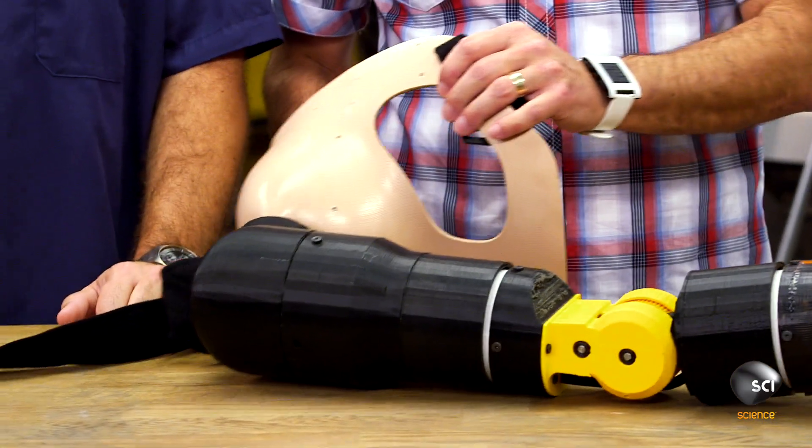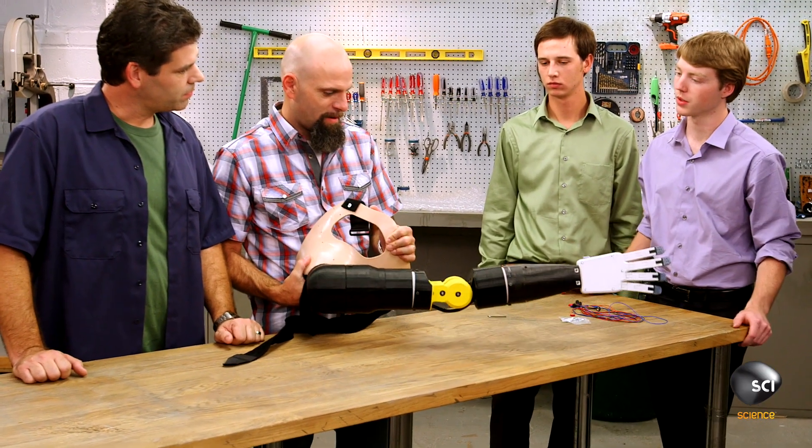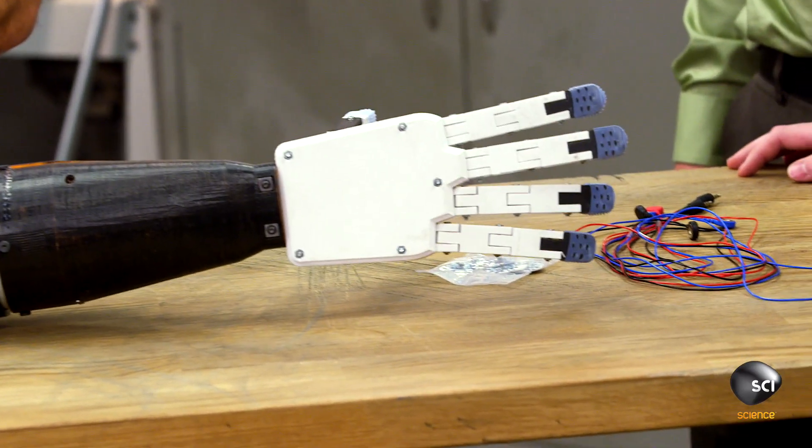How much does this weigh? It's actually under 10 pounds. That was a big goal of mine coming into this. The human arm weighs right about 10 pounds, and for a prosthetic, that's really the line right there — you don't want someone walking around with 50 pounds hanging on one side.